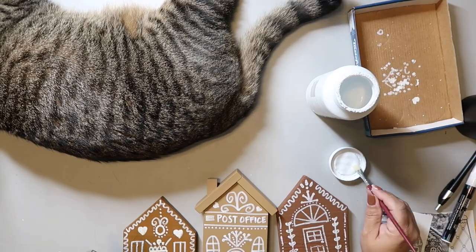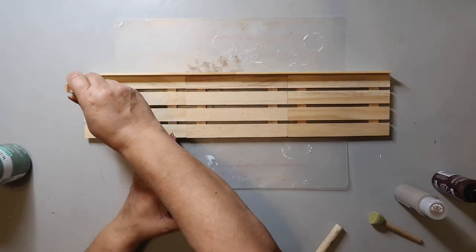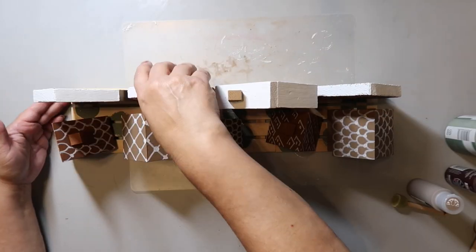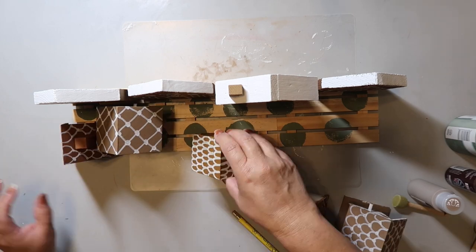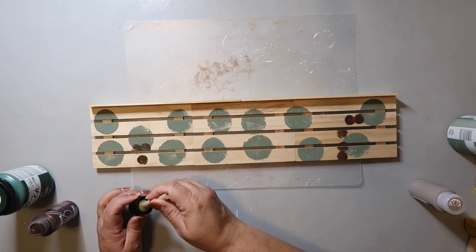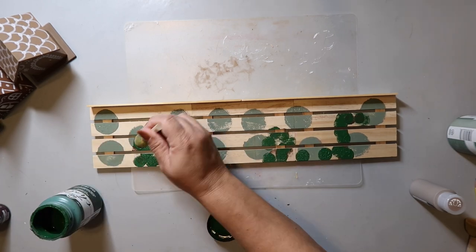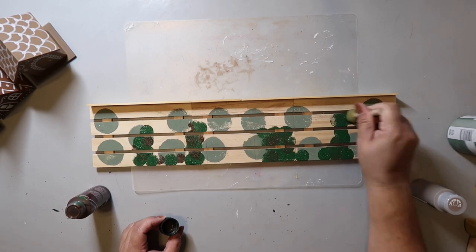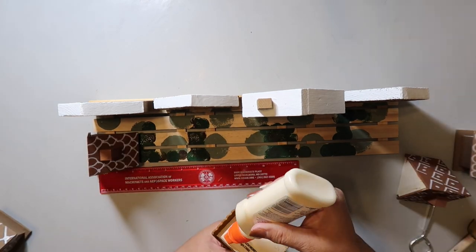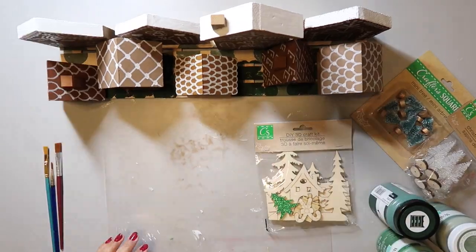I painted all the rooftops of the smaller houses and the fronts to create the little village. On the taller houses I painted the roof and started on the base, but I made sure to mark where the houses would sit so the wood glue would adhere better to raw wood. I used two green colors and a brown to create the ground — like grass and dirt — but didn't add too much since I was going to add snow.